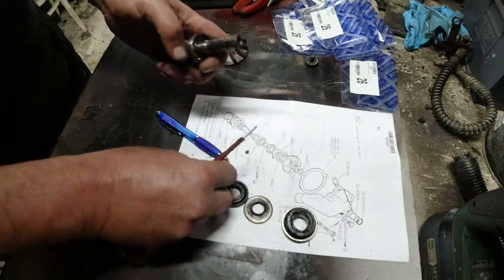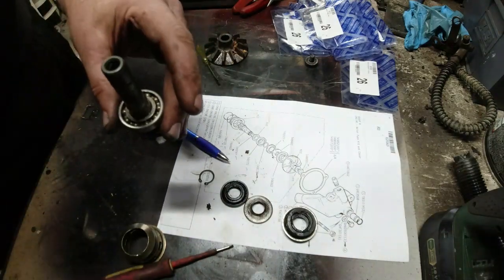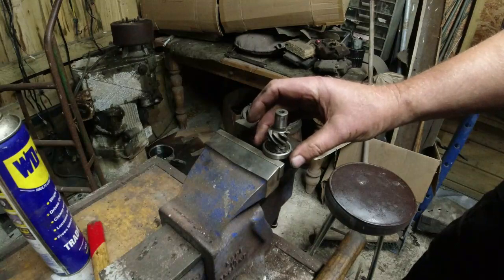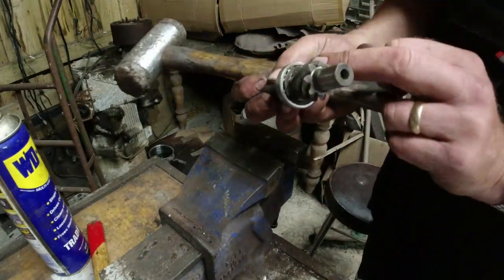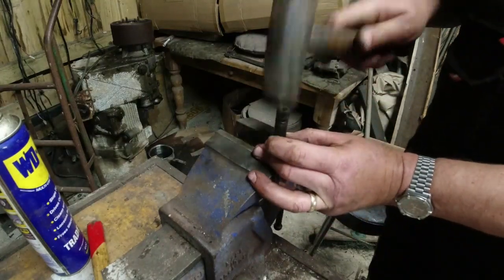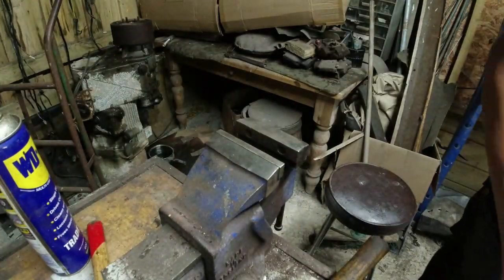So we've got the parts still in order from when they came off. The bearing needs to come off next — it normally comes off fairly easily. I'll put the bearing lip on the edge of the vice and tap the shaft through. There's a washer underneath that I need to hang onto — be careful of that. Open the vice up a little bit and the bearing's off, along with the washer underneath it.